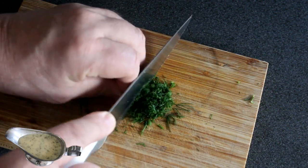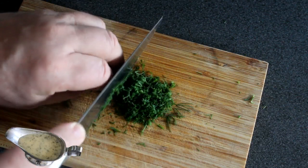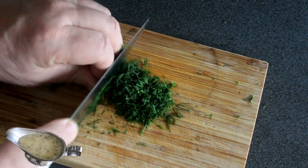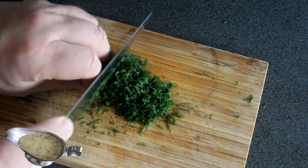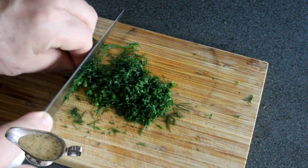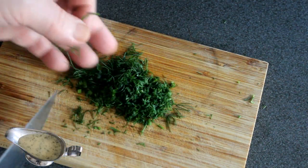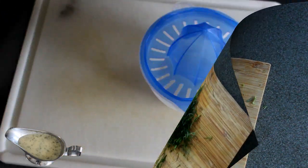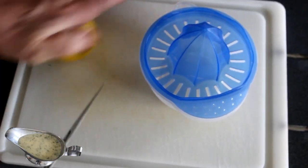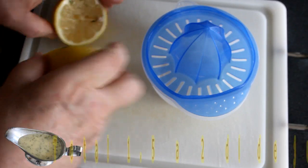Moi j'en mets assez parce que j'aime bien ça, et il faut quand même que le goût ressorte. Maintenant je vais presser mes deux citrons.